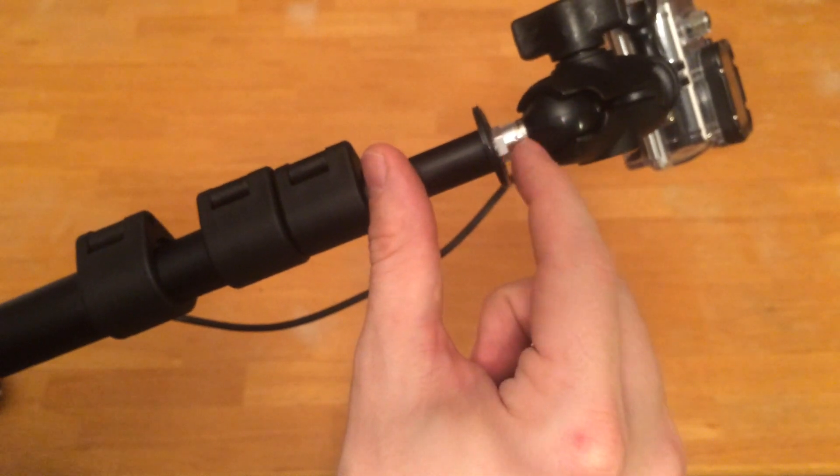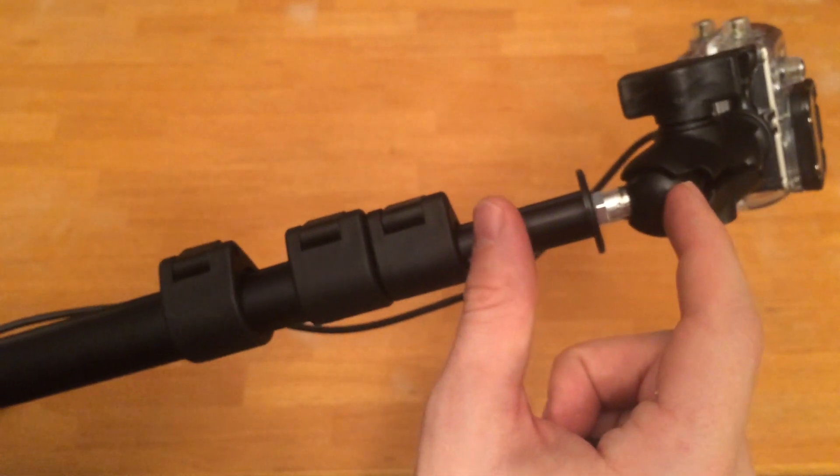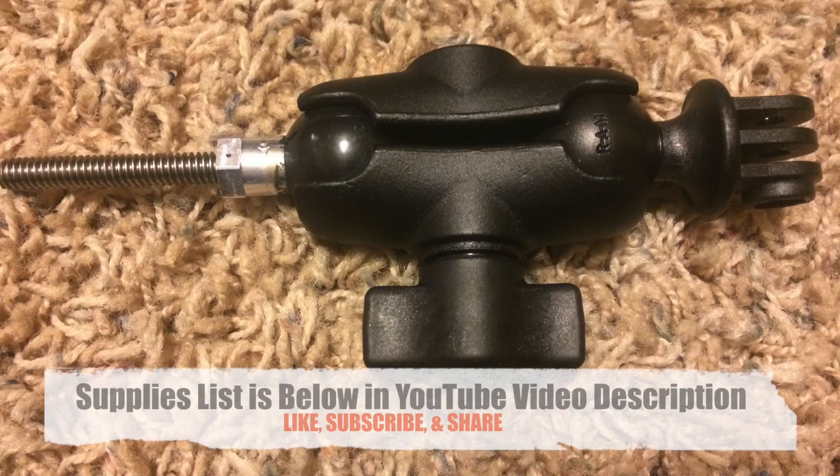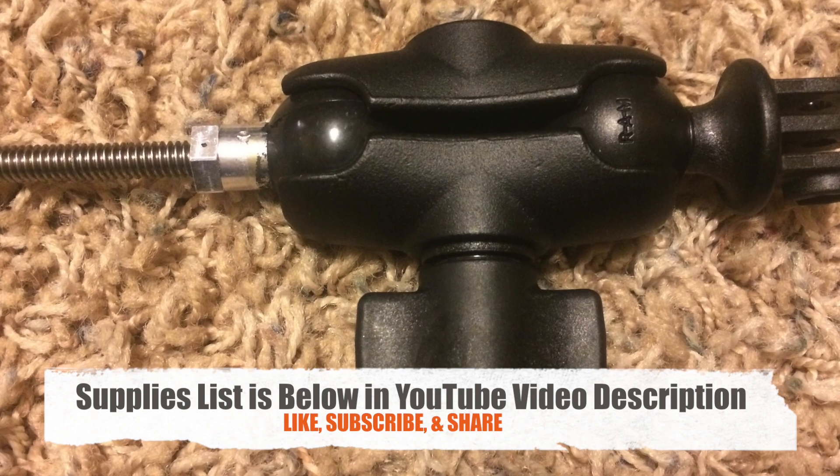This is the one-inch ram ball, linked in the video description below. It comes with a threaded rod which is around two inches long or so. This is a look at the three ram ball components that replace the spike.